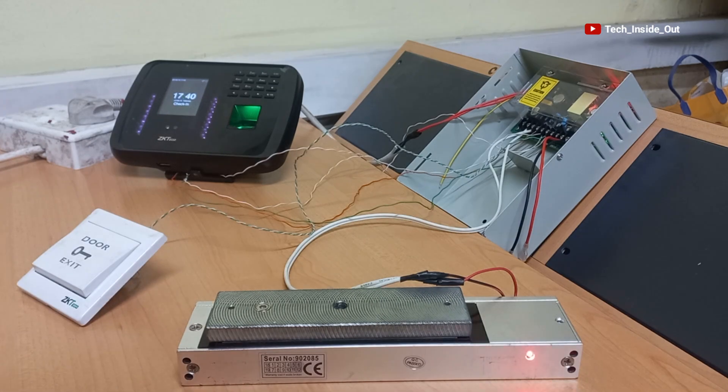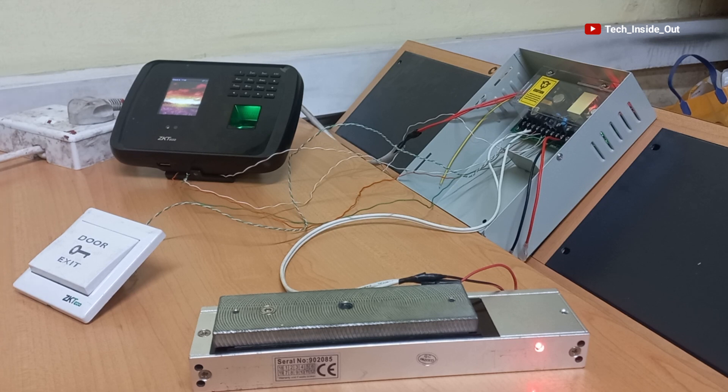That is how simple it is to set up an access control system using the MB460 time and attendance terminal. It's been a pleasure coming your way again. I welcome your comments, feedback, and questions if you have any. Don't forget to subscribe to this channel if you haven't yet. Thank you so much for watching. See you in the next video.